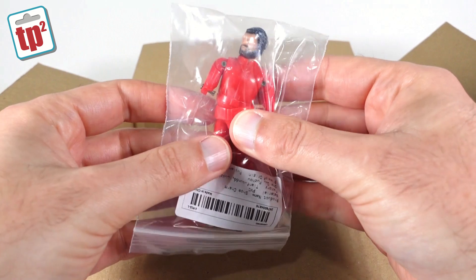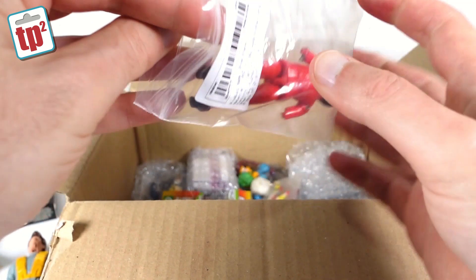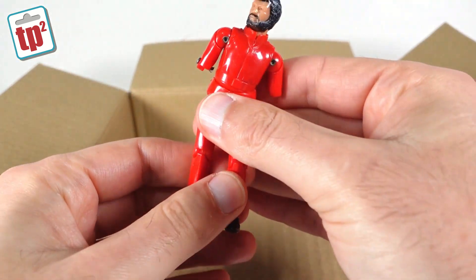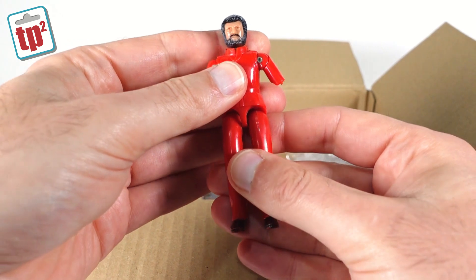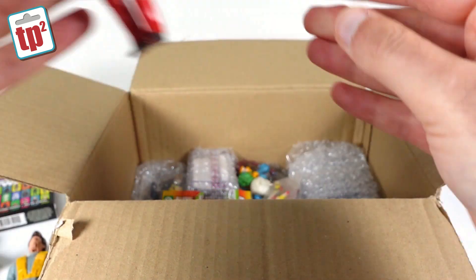Well, here is Max Reinhardt from Disney's The Black Hole, who's had a little bit of an accident. Maybe Maximilian has sliced off his arms — he's looking a little bit sorry for himself. Hopefully I can find some arms for him at some point, but it's always useful to have figures even if they're broken — the parts always come in handy.